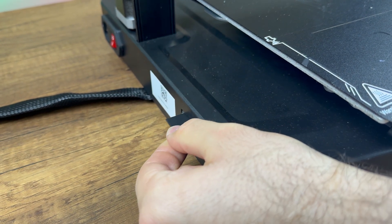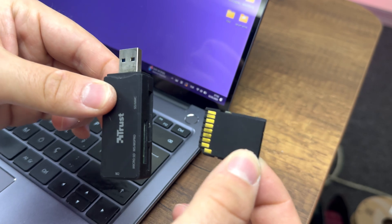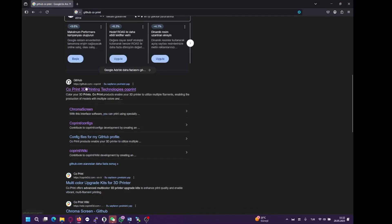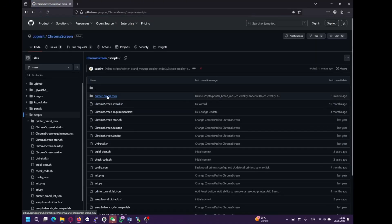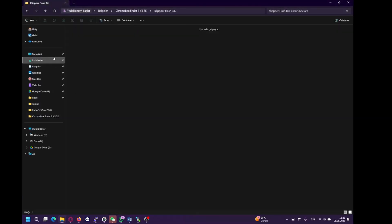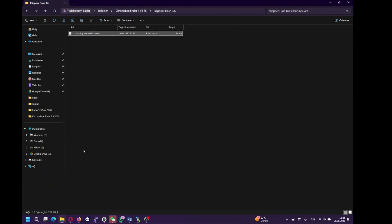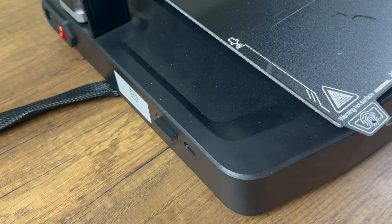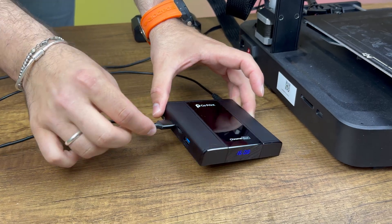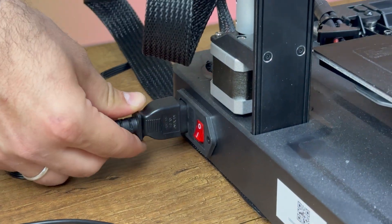Now, it's time to flash the printer. Remove the SD card from your printer and insert it into your computer. Download the correct .bin firmware file from GitHub — you'll find the link in the video description. Rename the file to firmware.bin, then copy it to the SD card and reinsert it into your printer. Once the KCM and Chromabox connections are complete, plug in the printer's power cable and wait for it to finish flashing.